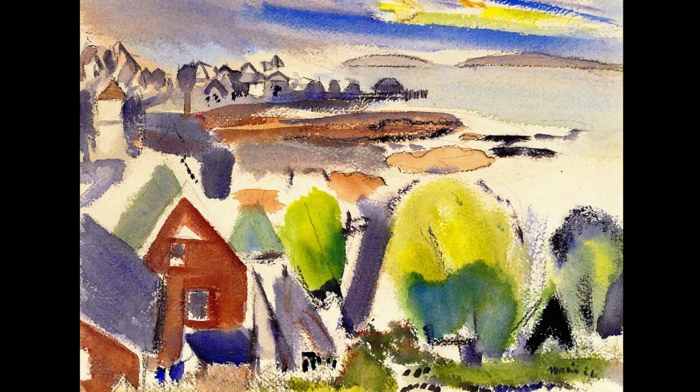Here is a watercolor by the famous artist John Marin. It has a quick, fresh feeling.